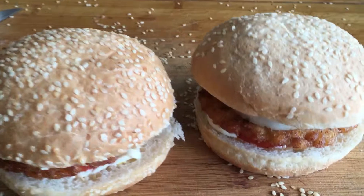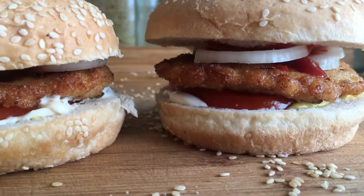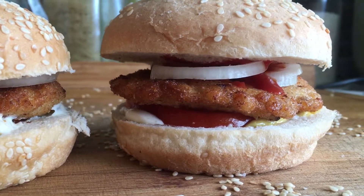It remains to save the recipe of the hamburger for cooking at home, in order not to waste time searching further.